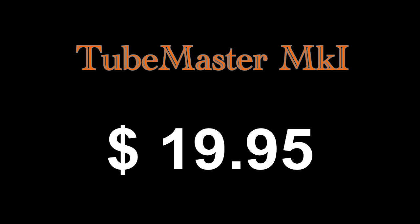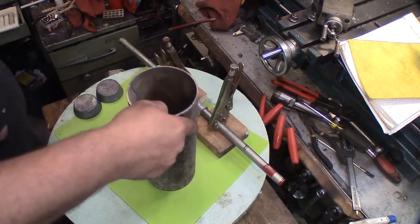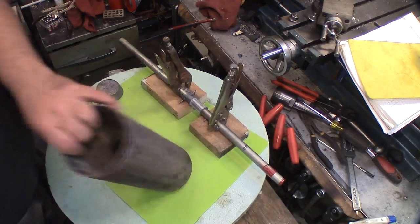This well-designed device can cost hundreds or even thousands of dollars, but for a limited time only you can make one for yourself for about $19.95. That's right, only $19.95 to create one of these whiz-bang devices for your very own.